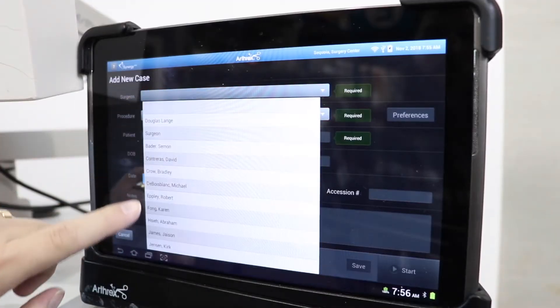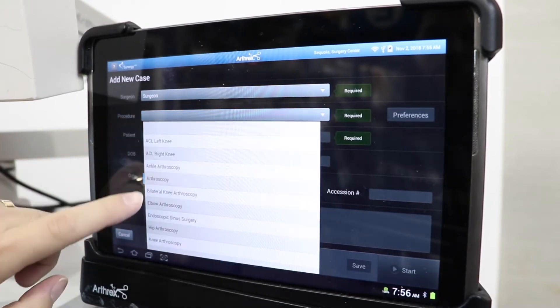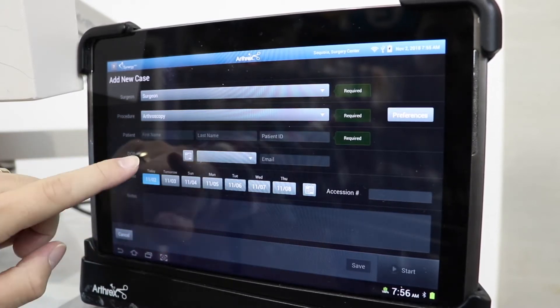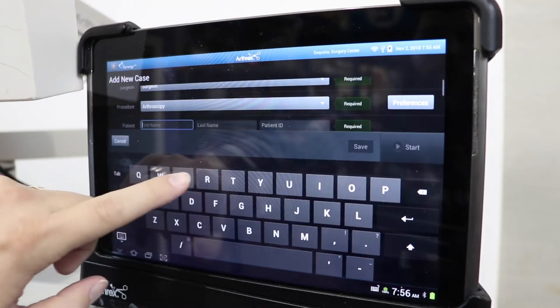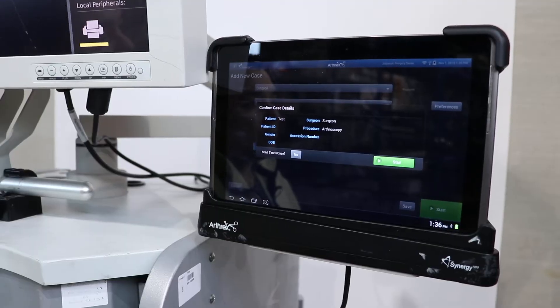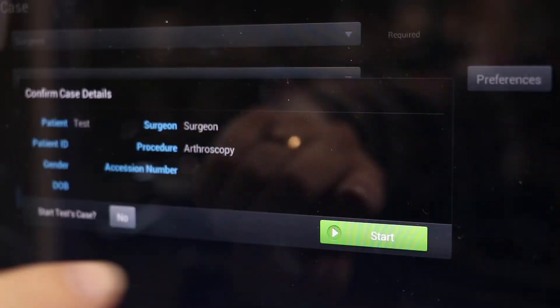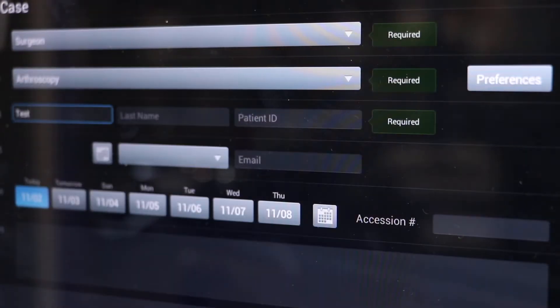Once you're ready to start the procedure, you would have to type in all of the information. Our patient is test, surgeon is surgeon, and the procedure is arthroscopy. Those are fully programmable to have drop-down screens for surgeons and procedures, and then you would manually have to enter the patient's information in. Once you do that, you go ahead and hit start on your tablet.